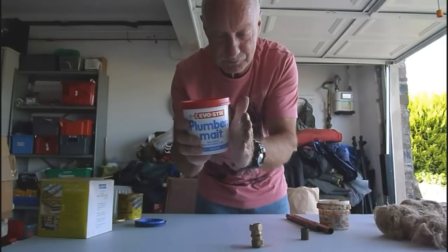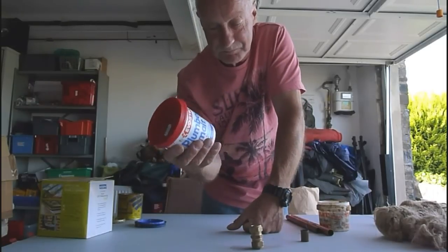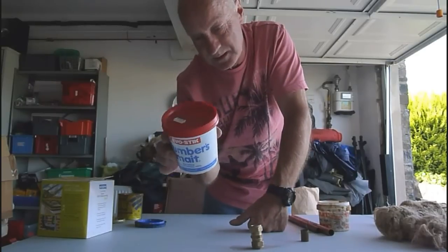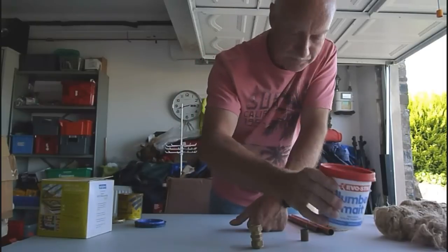Unless you're squeezing something up to a really uneven surface and it mustn't be pressurised at all, this is the stuff you'd use — but you don't use it on copper or anything like that. Strictly sanitary ware, and if you do use it correctly, you're usually very, very successful — works most of the time.